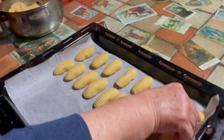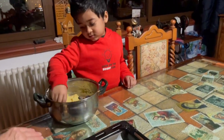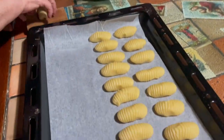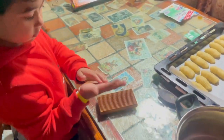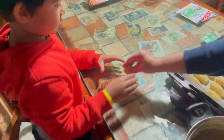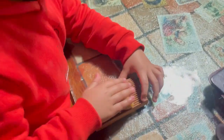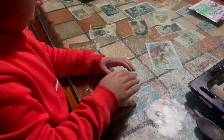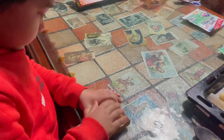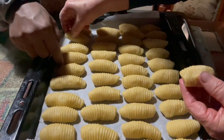The laddu is completed. The laddu is done fast. He will do the same thing.